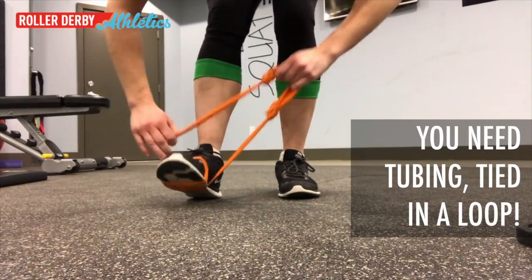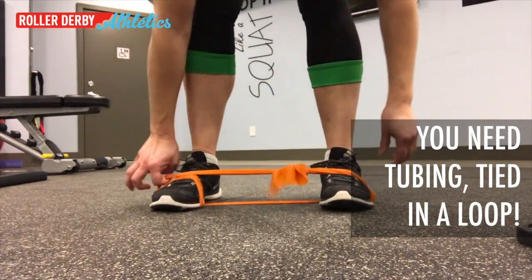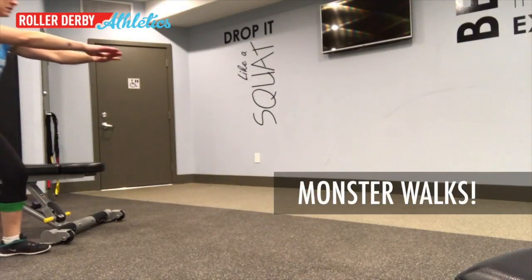You will need a theraband or exercise tubing to do this, tied in a loop and wrap once around one foot and twice around the other.